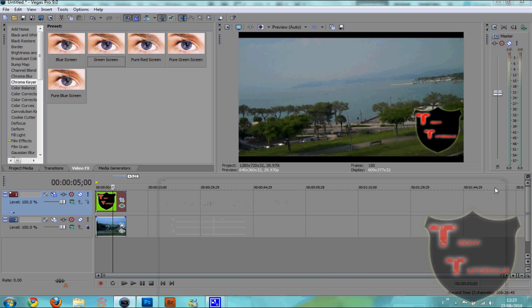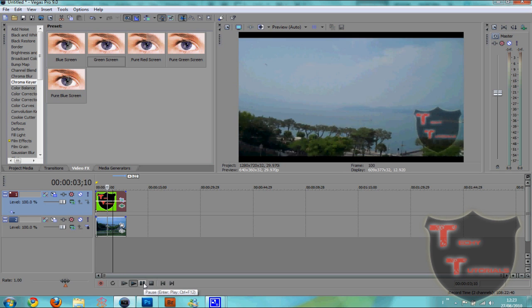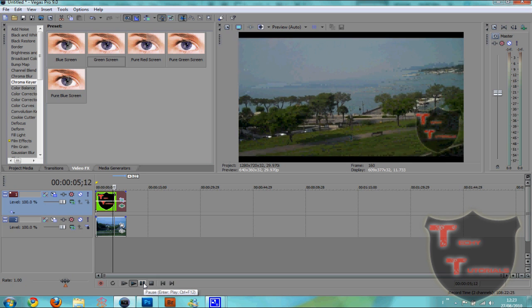And that's good for me. Now you can see that we have our watermark here and we have our footage, and usually what we will do for a watermark is lower the opacity to about 50%. And then when you play your video you can still see through your watermark.